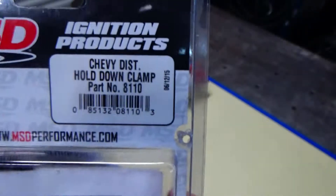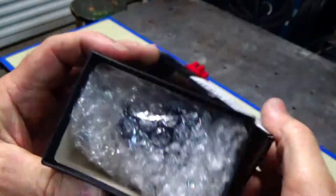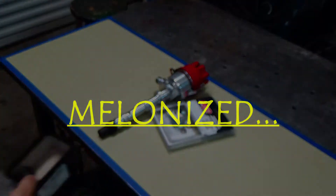I got some parts for this old Mallory distributor. I got me a Billet Holddown from MSD. I got me a Molinized gear that's supposed to work with our camshaft that we bought through the engine. I read some stuff in Summit about Molinized — they jack them up pretty good, they say they're a great thing. And a roll pin to hold everything together.